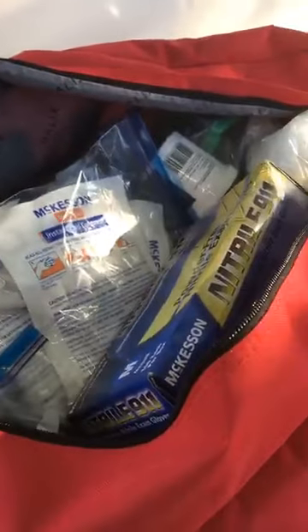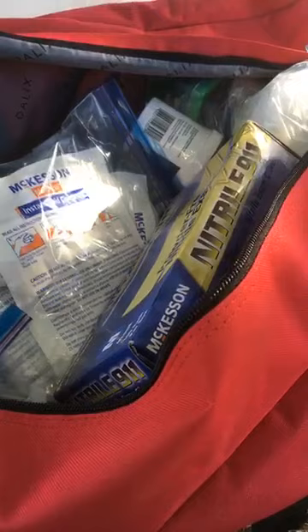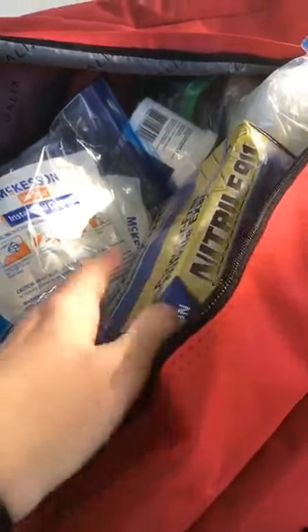A few things we've got ready to go right on top. We have a box of gloves — that's always handy. Rarely do you have time to wash your hands before you need to start attending to an emergency, but you can put on a pair of gloves pretty quickly. Cold compresses are great for keeping down swelling.